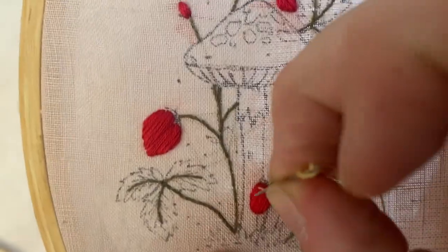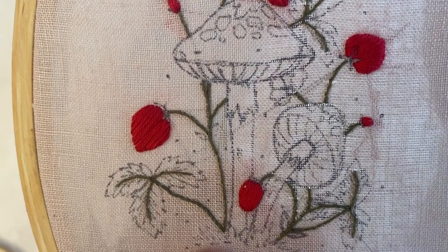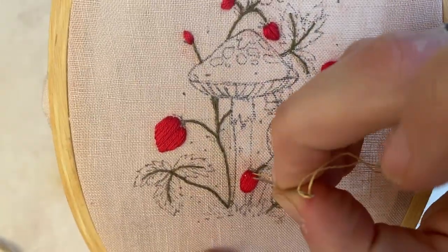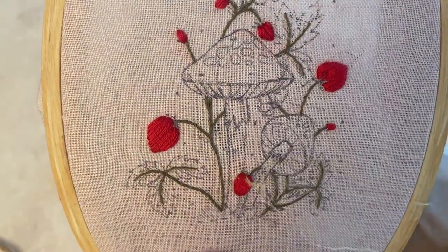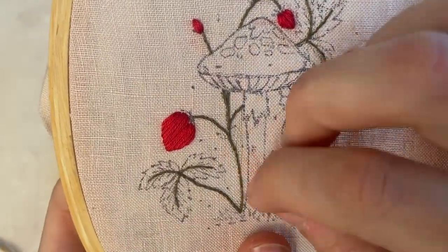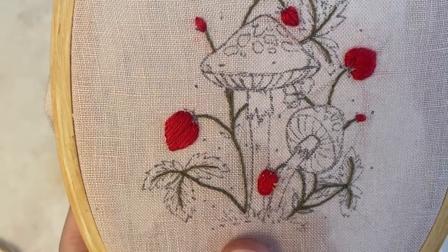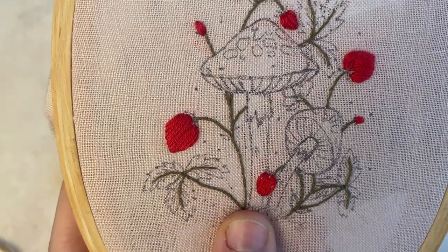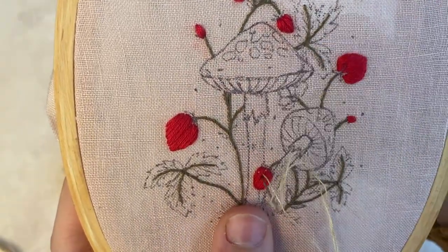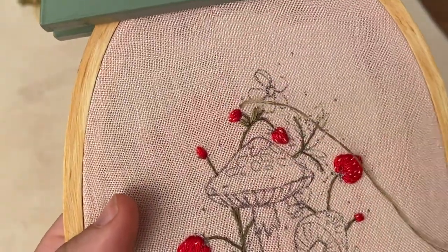The strawberries are all stitched up and they're looking a little flat, so take one strand of your yellow and add seed stitches in each berry, following the natural curve of the berry. I'm not just filling them with completely vertical stitches — I'm following a more organic shape. It does not have to be perfect, of course, because no strawberry is. I like to add more at the bottom.